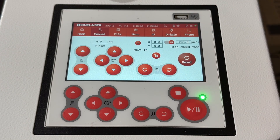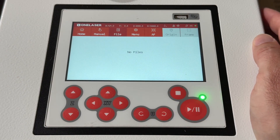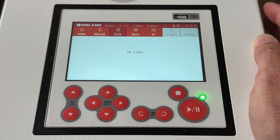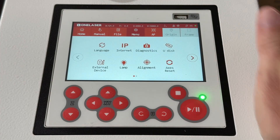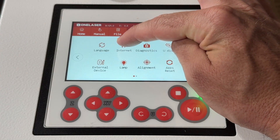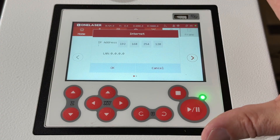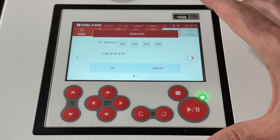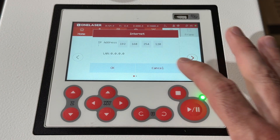The reset button is going to reset your axes — X and Y — sending it back to home just as if you were starting the machine fresh. The file menu shows any files currently loaded on the machine and ready to use; currently we have no files. The main menu pulls up a bunch of different options: language if you want to change it, and IP, which lets you set up the machine via ethernet or configure it for Wi-Fi. I'll do a separate video for setting up Wi-Fi.